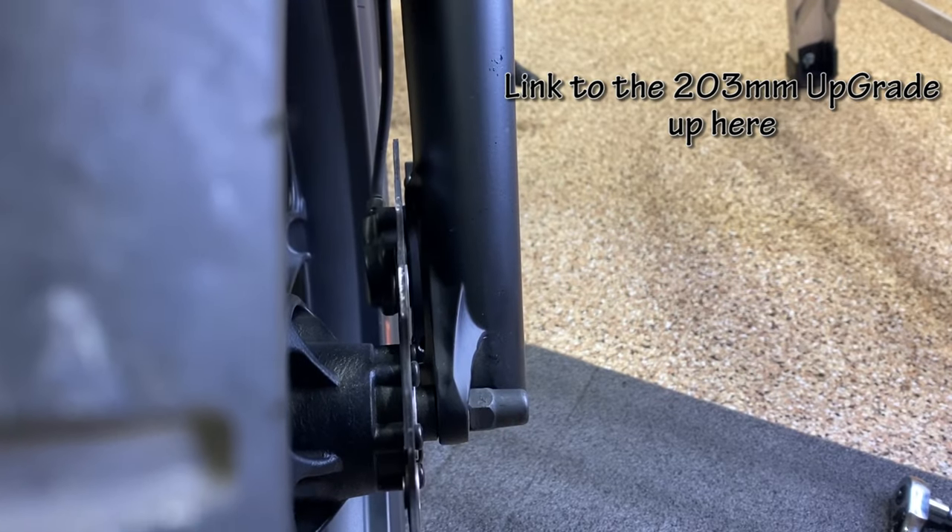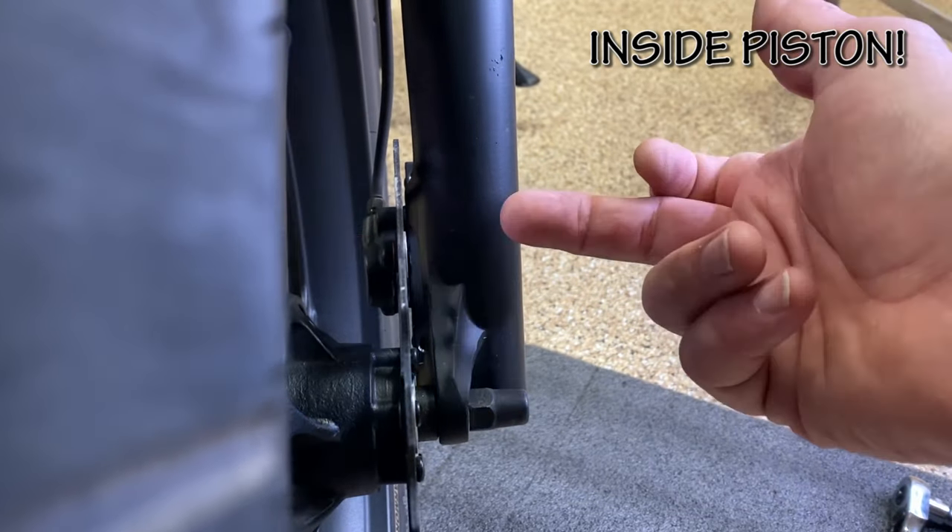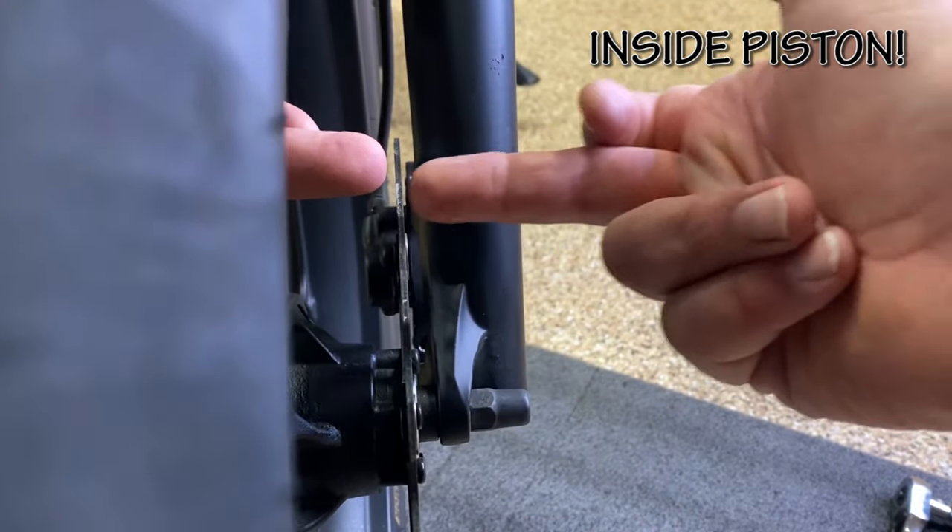A lot of people say my bike is a lemon — I say it's a piece of crap. I have changed out to a 203 millimeter Bosnail floating rotor, and that along with everything else I've done got rid of the squeak in my front brakes. But I can tell that the inside caliper piston is stuck — the only one braking is the outside one. It's Saturday morning and I'm going to take this apart again.